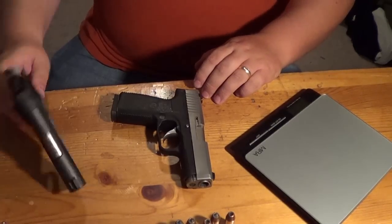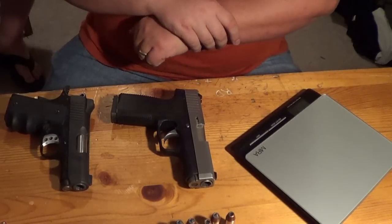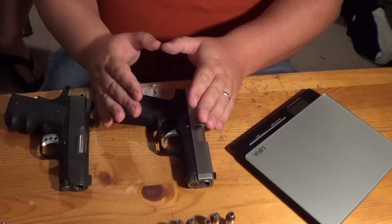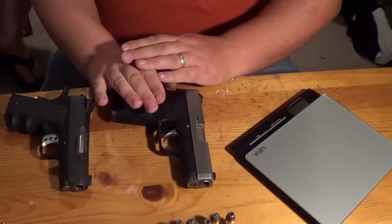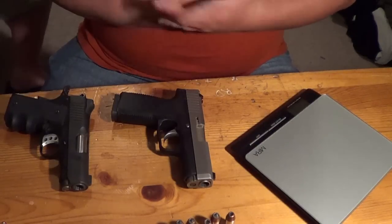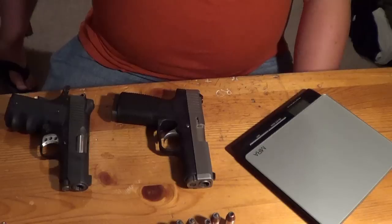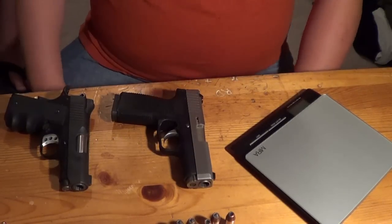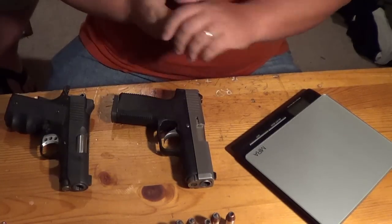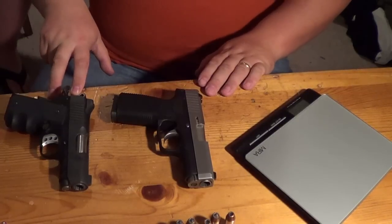Let's talk about the price differences between these two. Price is going to be significantly different. You can get the Kahr CW45 for $360 or less — we've actually found them as low as $330, which is phenomenal. The Kimbers can go all the way up to $900 or more depending on the version. This particular version runs around $700 to $750 lately. We paid about $360 to $370 for the Kahr when we bought it, but I've seen them for even cheaper. Don't spend over $400 for the Kahr and don't spend over $1,000 for the Kimber.